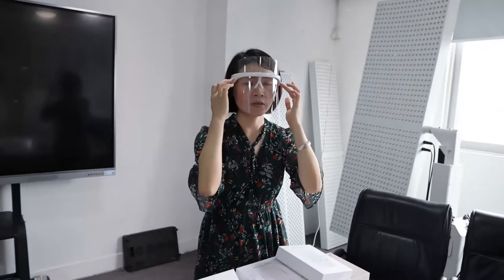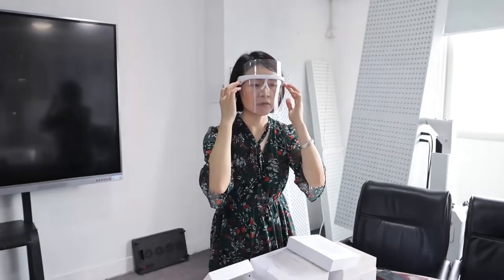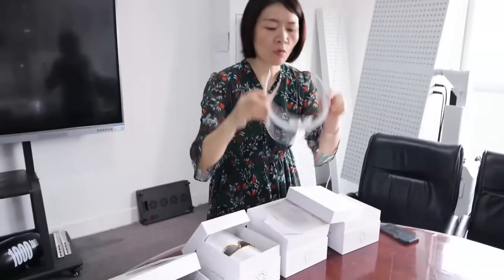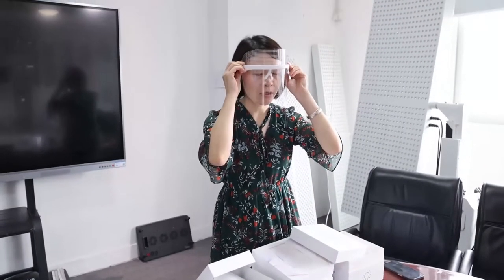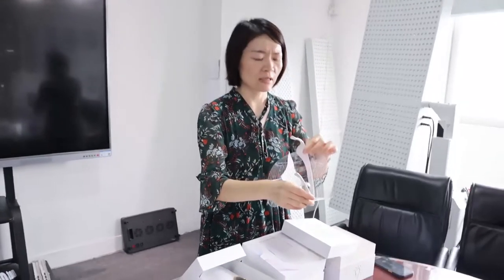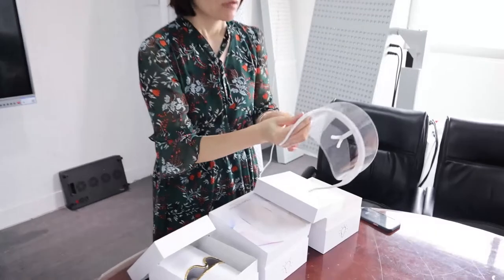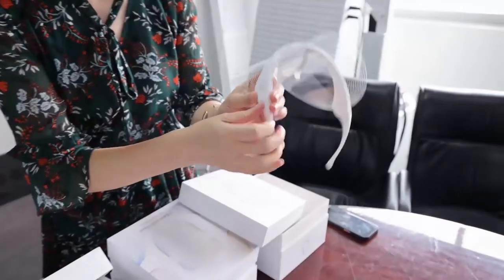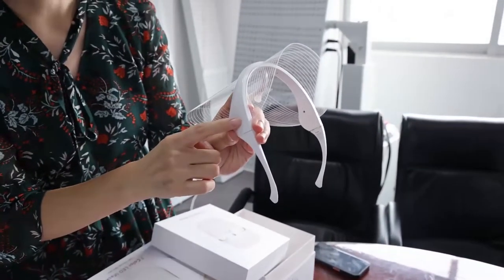You can wear this mask like this. The material is silicone, so when you wear it, you will feel very comfortable. The operation is very easy. This one has a battery inside — you just need to press this button.